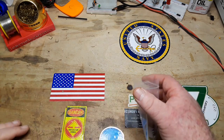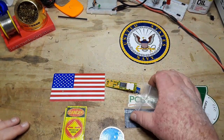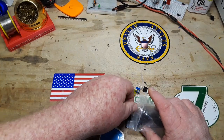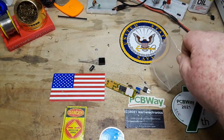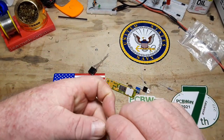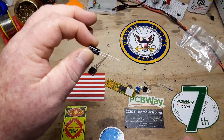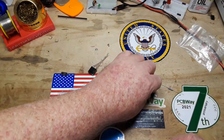While we're building this, I want to say hi to my friend Joey in Canada. Joey's had a rough time the last couple of weeks, and just want you to know, bud, that I'm thinking about you and I'm here for you.